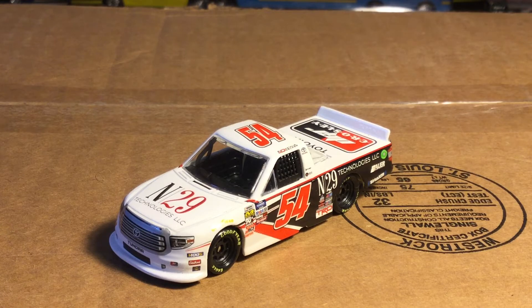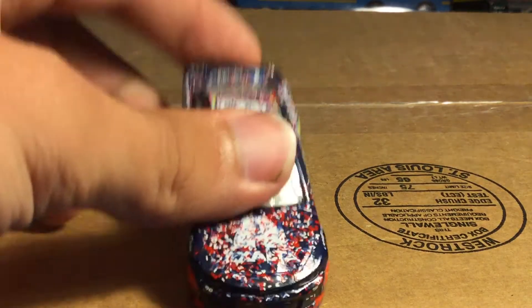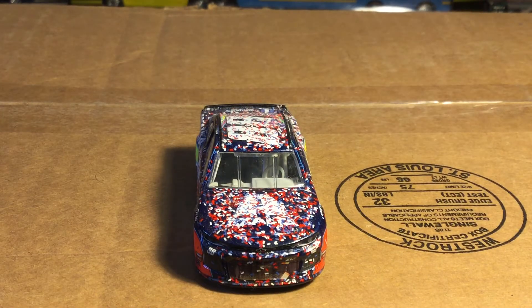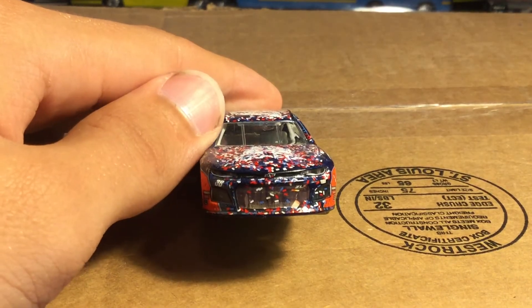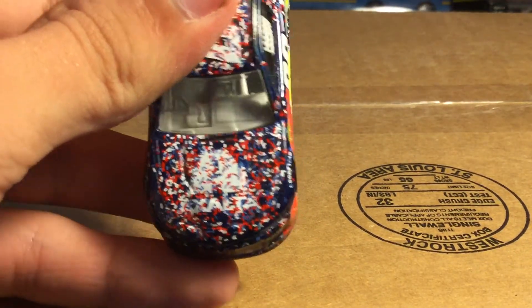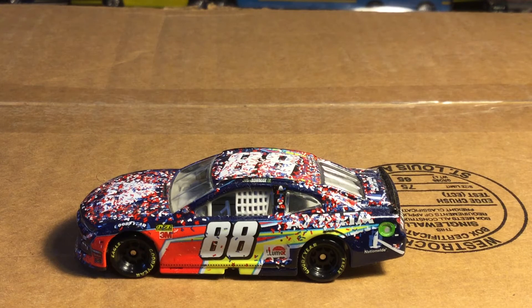I think she needed a few more years down in ARCA, but whatever. The next car is a raced one — this is Alex Bowman's first win at Chicagoland, where he had a fabulous battle with Kyle Larson. Alex Bowman definitely proved he deserved this win. Look at all the dirt on the grill along with tons of confetti — this thing is caked with confetti. Look at that Exalta logo, absolutely caked in confetti. Can't even see all the dirt. He's got a little bit of scuff, Nationwide, Exalta, LumaR.